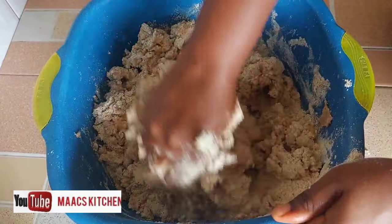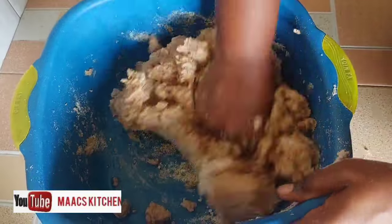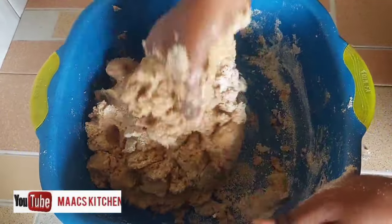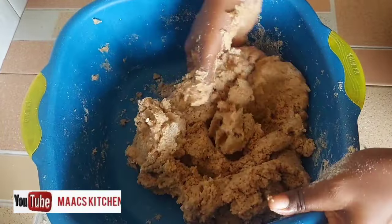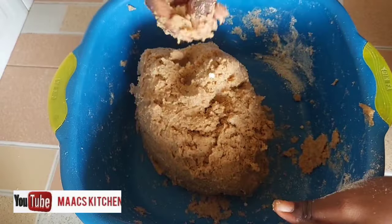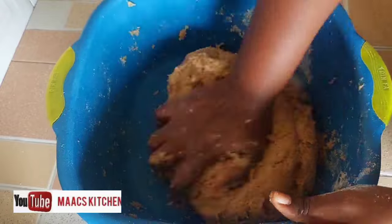This recipe has no sugar — we're trying to do something healthy, so no sugar at all. It becomes sticky, but don't worry, keep on kneading because with time it will harden and become firm.